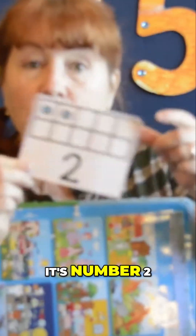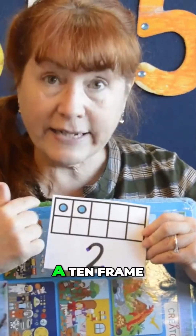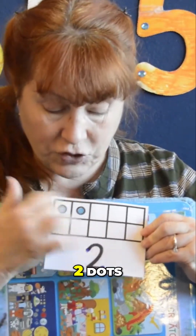What comes next? One. Oh yeah, it's number two. And this is what two looks like on a ten frame — one, two dots.